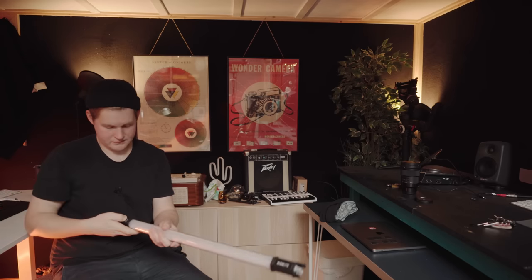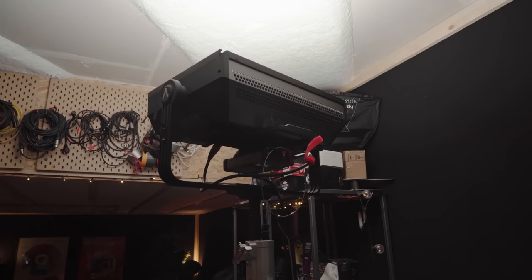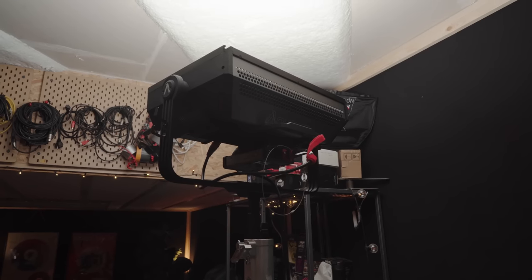My main light over there is an Aputure P300 — that one is great, it's a big LED light and I just got it. I'm also using an Aputure 300d, which is in storage right now because I don't need two of the bigger ones at the same time in here, but I often use both when I'm out filming on sets. I also have some smaller LEDs for when I need those.